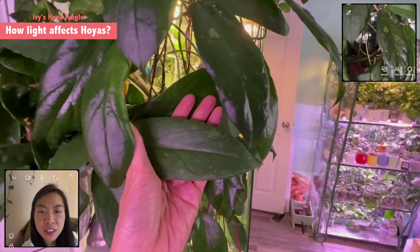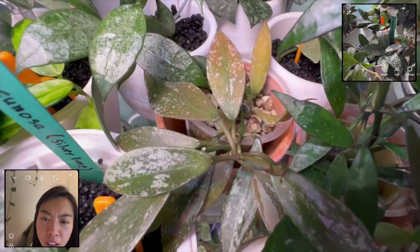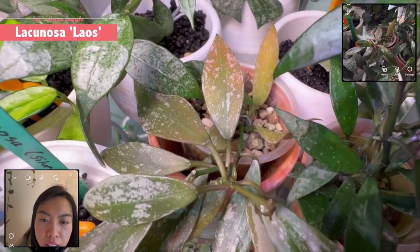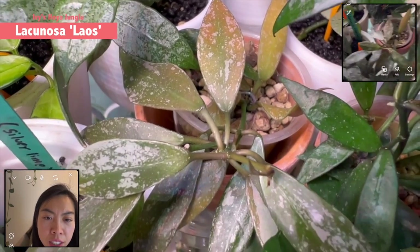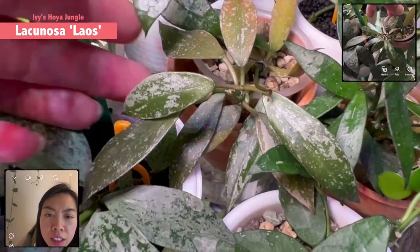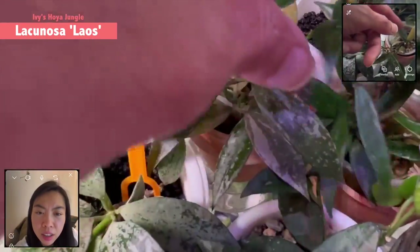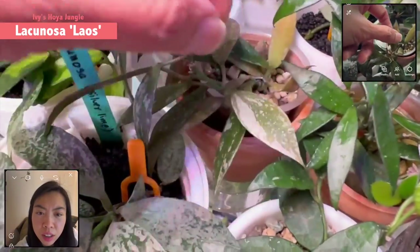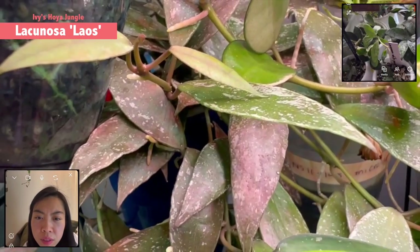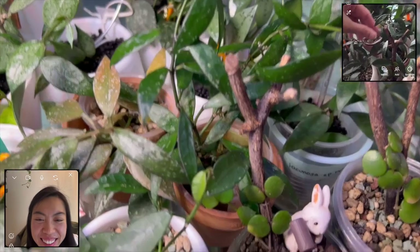So plants are so smart — they do their thing in different conditions. More light means smaller, thick leaves with more venation; lower light gives bigger leaves with less venation. Wow, I didn't know about this particular species looking so different. Let's go back — do you have this one yet, Lacunosa Laos? I have two. Here, this is Lacunosa Lao, and I have one bigger one in another cabinet that's really sun-stressed — it turns like maroon bronze. I love that one.